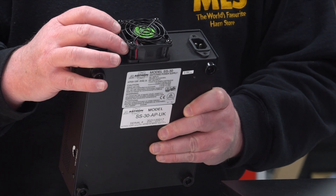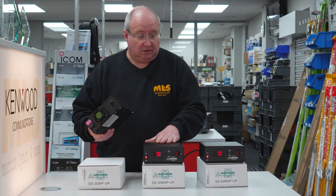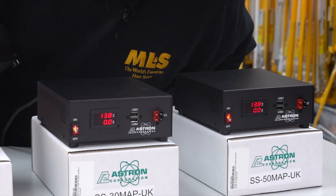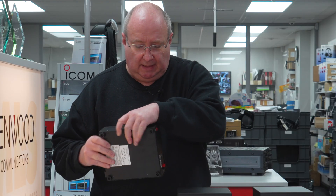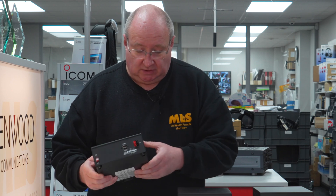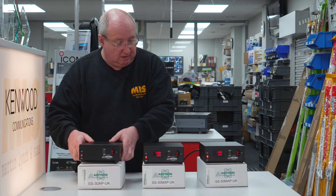There's a nice-sized fan on there — about a 60 millimeter fan. These units are running and they're quite quiet. You've got an on/off switch on the front, and as I said, two USB ports. Really good, nice little bits of kit.